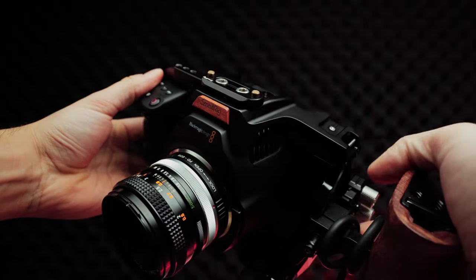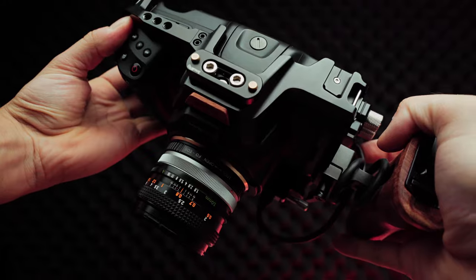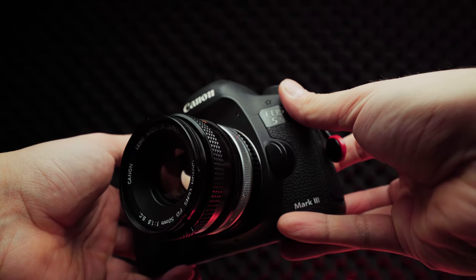That sparked me to think: is it possible to attach this cheap vintage lens to one of my modern cameras? The cameras I'm going to try are the Blackmagic 6K Pro with the EF lens mount — that will be for video — and the Canon 5D Mark III with an EF lens mount, which will be for photos.